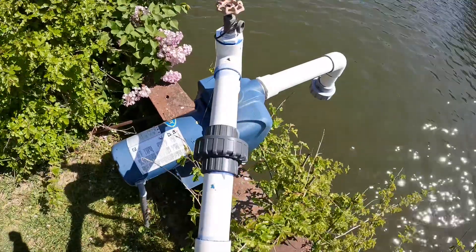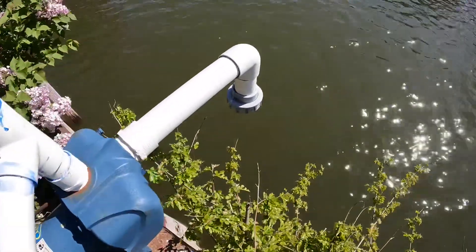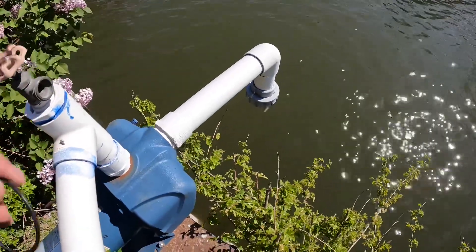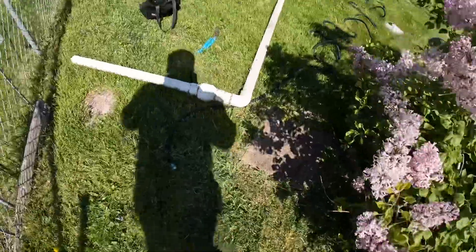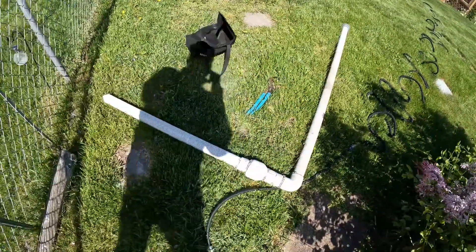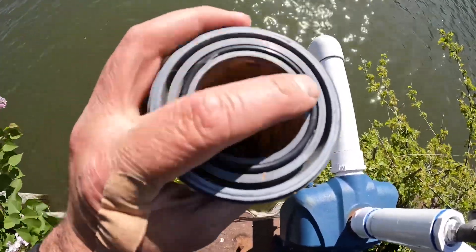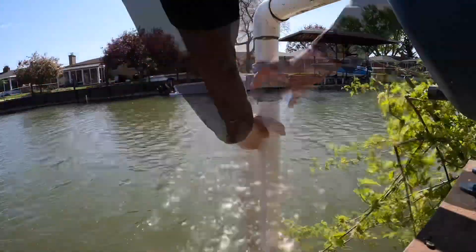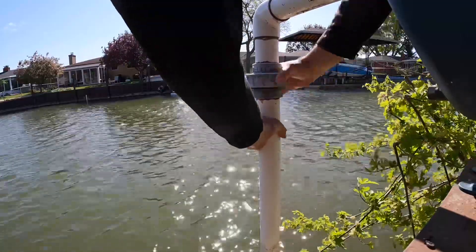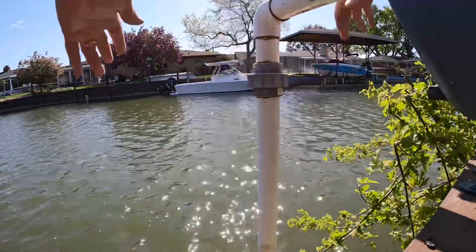Hey everyone, I'm going to be showing you how to get your sprinkler pump going. I'm on the canal. I'm going to go ahead and hook up the filter — sometimes on lakes or with well water the filter's already connected and you don't have to connect it. So I'm going to go ahead and connect that. I make sure the o-ring looks good in there, just hand tighten it — sometimes you can use a pair of channel locks.